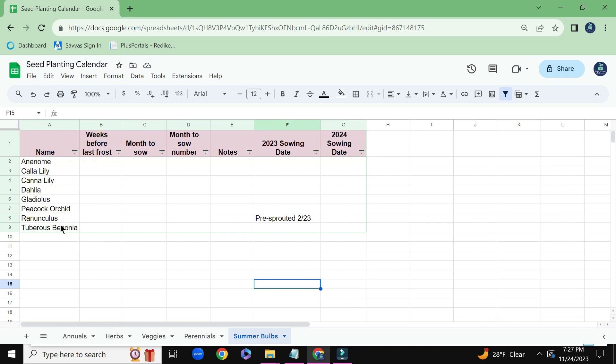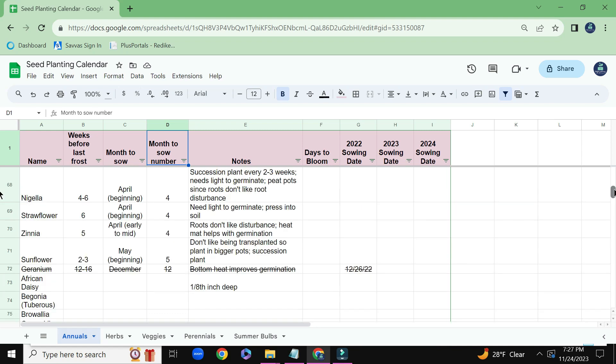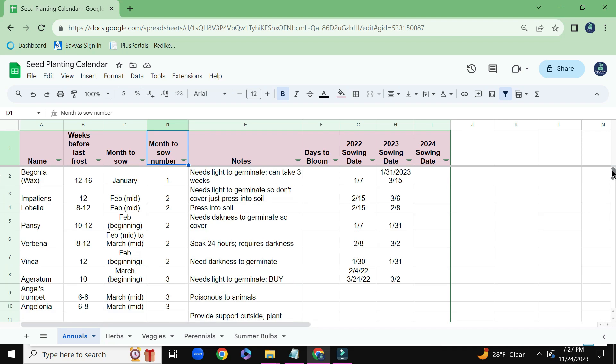And I know I made videos on when I sprouted the peacock orchids, gladiolus, and dahlias. So I'll look back at some of my old videos and I'll populate that information. It is good to keep track of all of this information because it just helps from year to year — so you know what worked and what didn't work. It also keeps me organized and gives me a general idea of which months I'll be very busy.